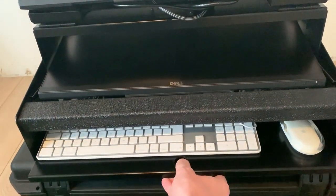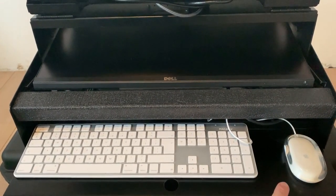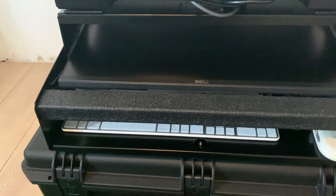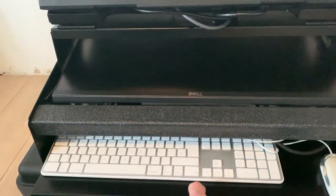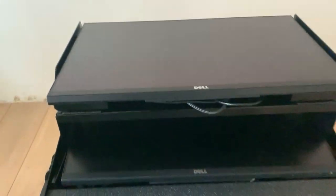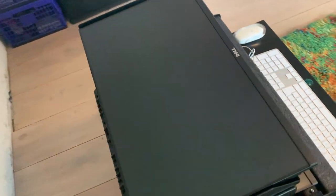I have this rack drawer here with a keyboard and a mouse — of course it can also be wireless. It slides out, there you go. And then you're probably thinking, what the heck is this?